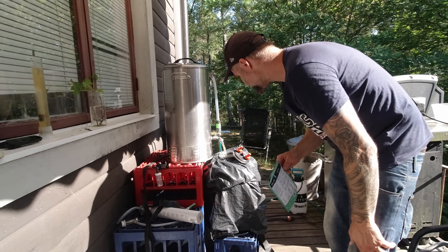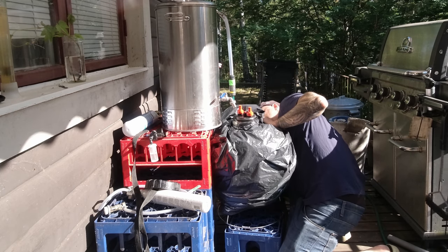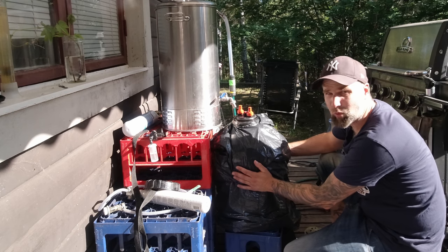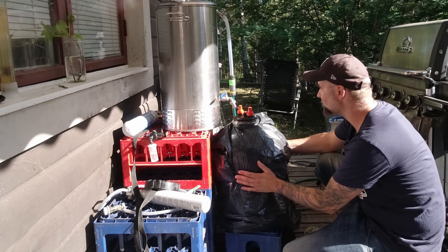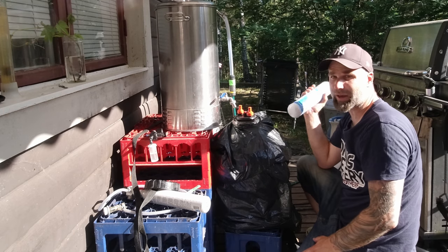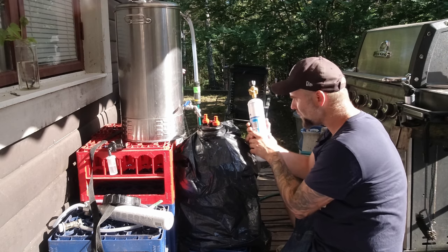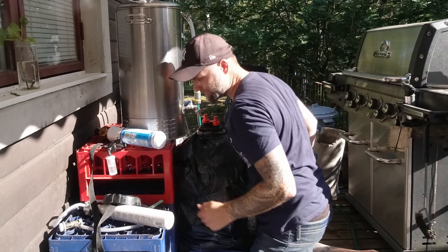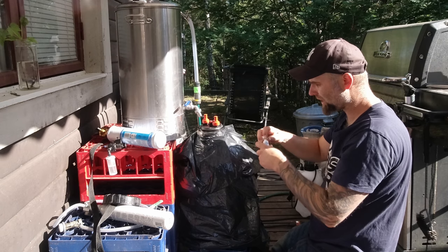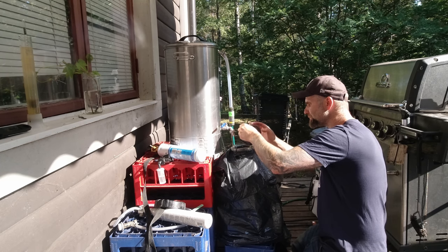I need to oxygenate it. I have an oxygen stone, but there ain't enough oxygen in air to get the amount you want just by shaking. Instead, I'll flush the headspace with oxygen. I'll be using 35 psi or 2.4 bars because I want carbonated beer. Let's put some oxygen in here. The oxygen content in there is so much higher than if it would just have been air. Then if we shake it now — it doesn't look great with the plastic bag, but the sun is screaming over there.